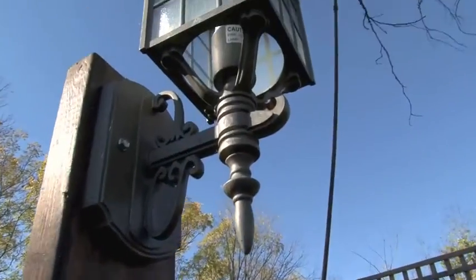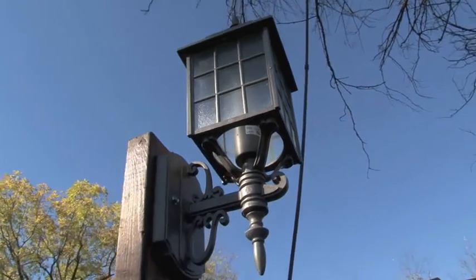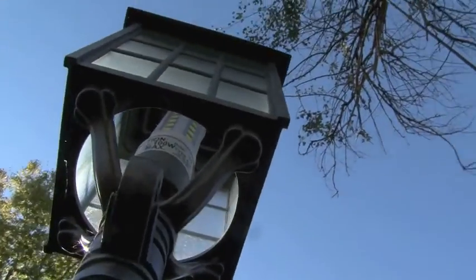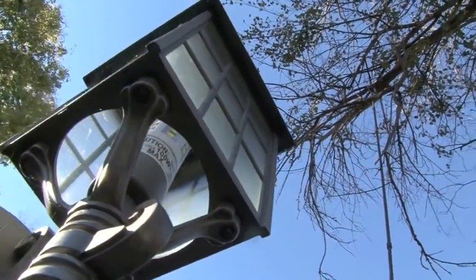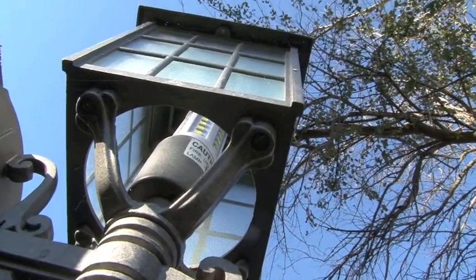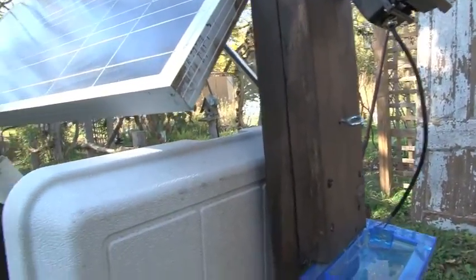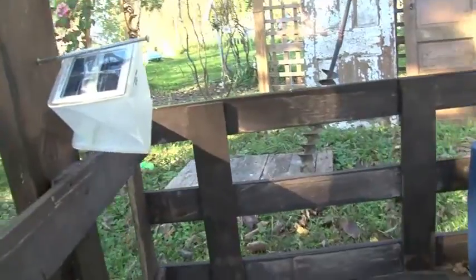Starting from the top — I put an old lantern I found at the thrift store for about 50 cents. It's an outdoor lantern so it's pretty weatherproof, and inside I have a 12-volt bulb. It doesn't need an inverter — it runs off 12 volts, the same type of light that would run in your car, since a car is a whole 12-volt system.